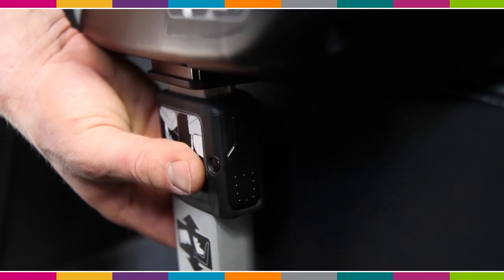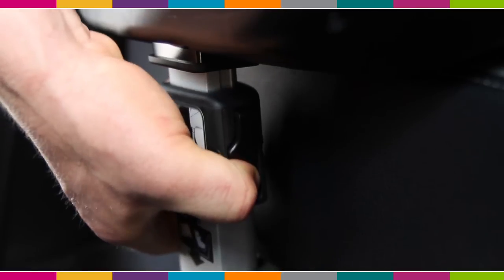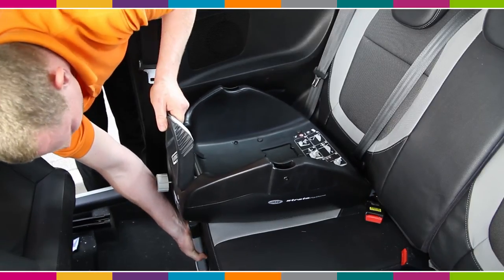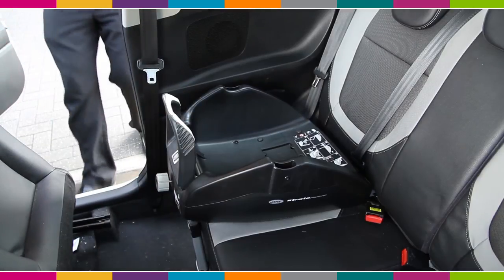Then extend the leg to the floor by pushing this little button just here. When the foot hits the floor, lift the base slightly to the next available hole so it locks into place. Then you're ready for the seat. It's as easy as that.